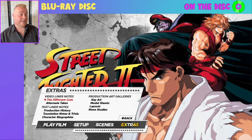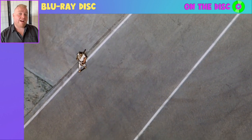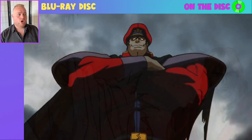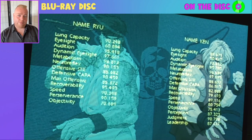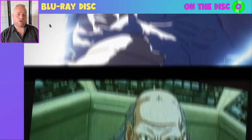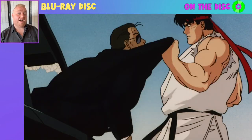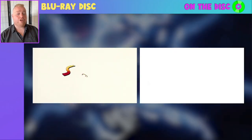Now the Different Cuts video liner notes section — this is fascinating. This extra is hosted by Mike Toole, who provides the voiceover and goes into the differences between the various versions included, elaborating on naming conventions, the different dubbed versions, and why there were different dubbed versions. They also go into detail about the different cuts each version utilises and what was and wasn't included. I don't want to spoil all of it — very much going to let you delve into this yourself.